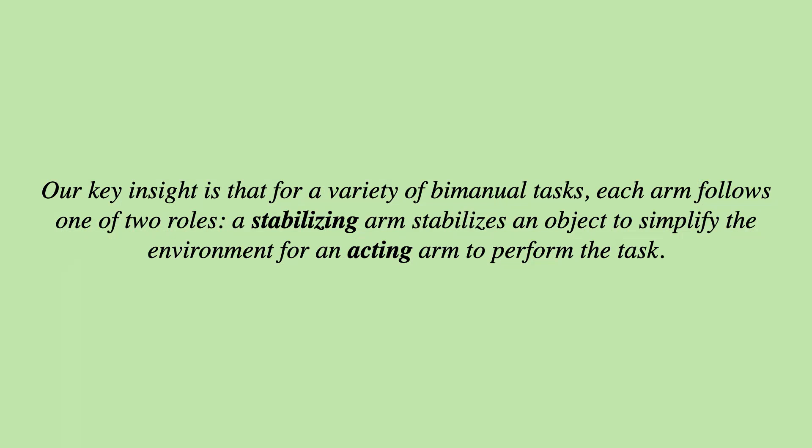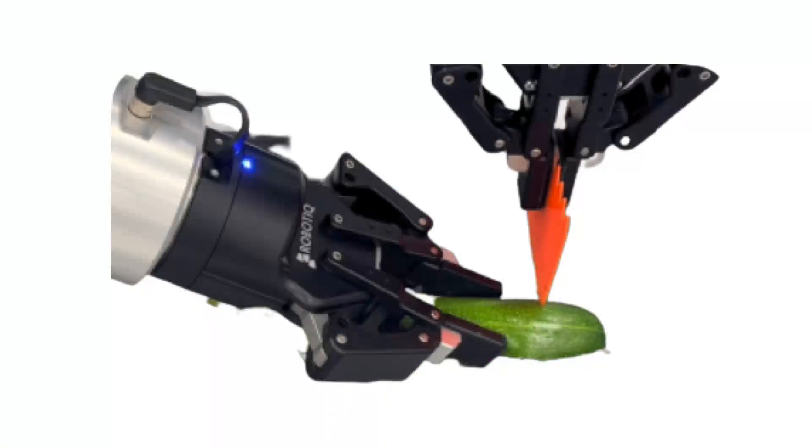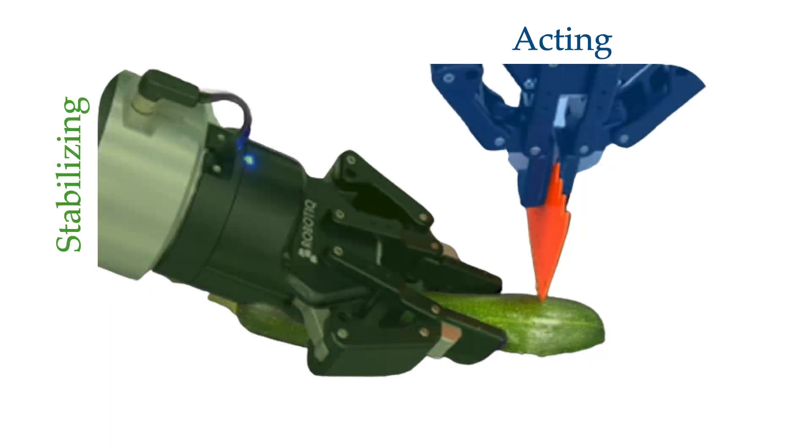Our key insight is that for a variety of bimanual tasks, each arm follows one of two roles. A stabilizing arm stabilizes an object to simplify the environment for an acting arm to perform the task. Given a bimanual robot, we start by assigning a role to each arm as either stabilizing or acting, where the stabilizing arm holds a point stationary while an acting arm acts in the simplified environment.